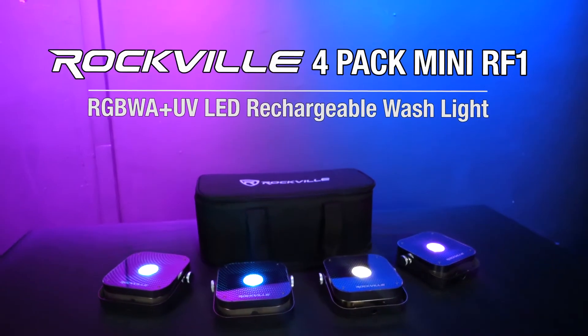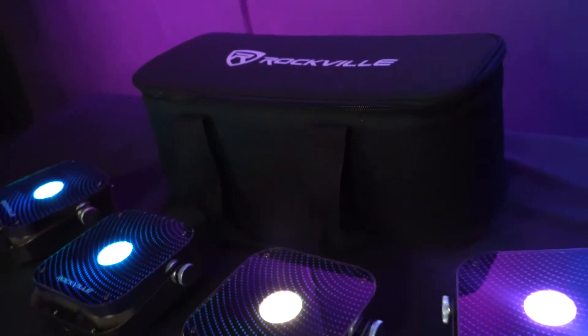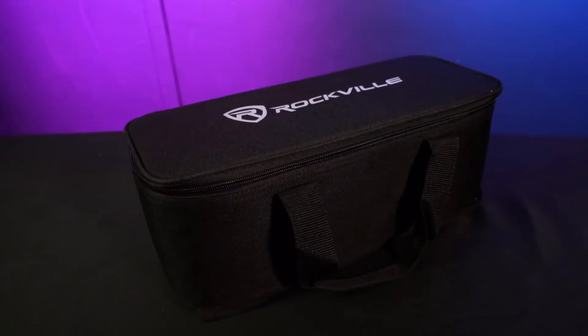This is the four-pack mini RF1. This bundle includes four of our mini RF1 lights and a high-quality travel bag.